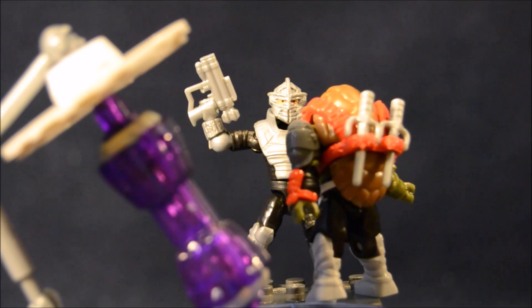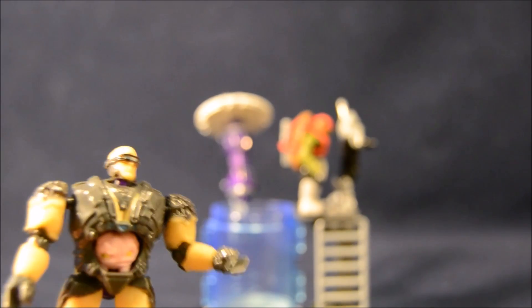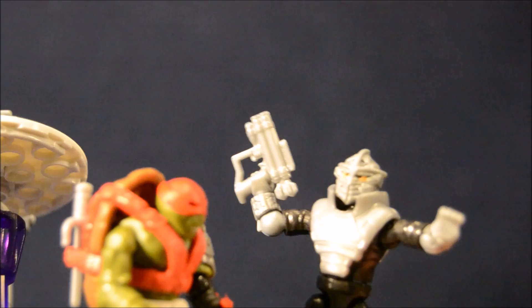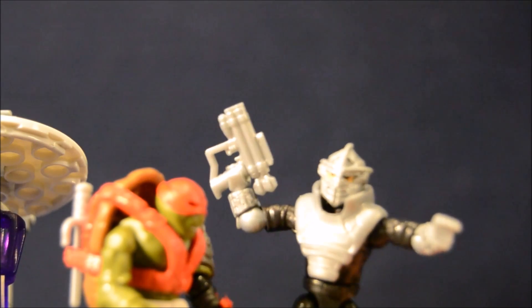Ha ha ha ha ha! Turtle. Welcome to the Cryo Chamber. Oh man, didn't Turtle spend enough time in a tank in the last movie? Shredder, just push him in already! You always spoil our plans with exposition! There you go again, Krang. Spoiling all my fun. I have to be my own supervillain.